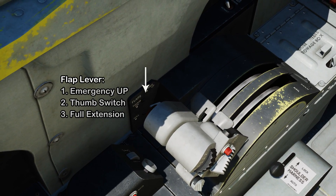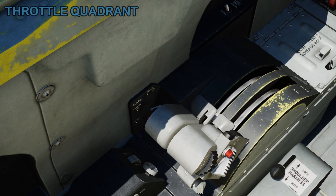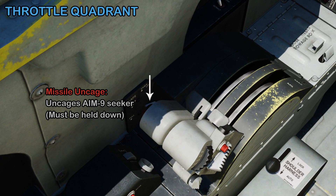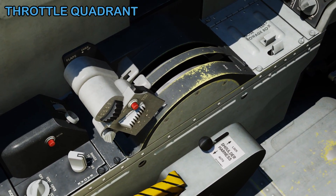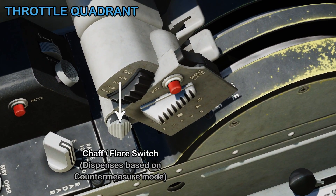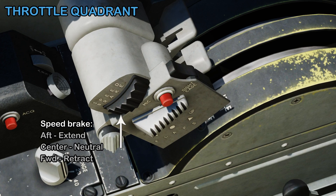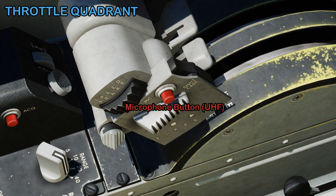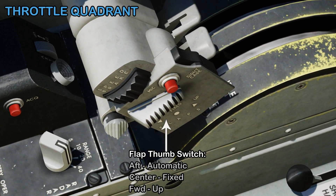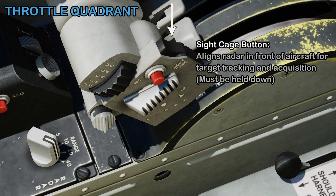On the left side of the throttle is your flap lever — usually you'll keep this in the thumb switch position, controlling the flaps using the thumb switch on the throttle. Also on the left side of the throttle is a missile uncaged switch, which lets you uncage the AIM-9 seeker and improve your chance of maintaining tone before firing. The white switch on the bottom of the throttle is your countermeasure switch, dispensing chaff and flares based on the selected mode. The black one above it is your speed brake. The red button is the microphone button. Under that is your flap thumb switch, which you can leave in automatic. The black switch up top is the sight cage button, which aligns the radar in front of the aircraft for target tracking and acquisition.